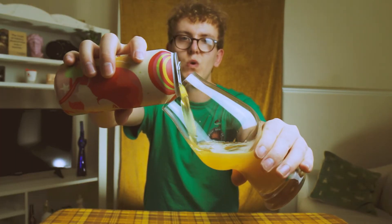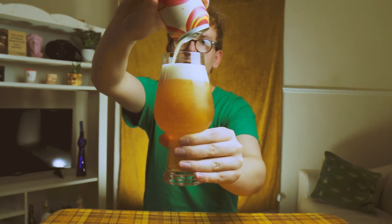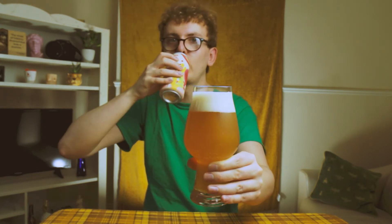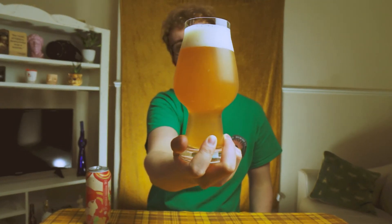Nice bit of smoke on the can opening. So we have a hazy orange to amber coloured beer with a two to three finger white head. Nice fluffy billowy white head, very inviting. Right, let's get some aroma.